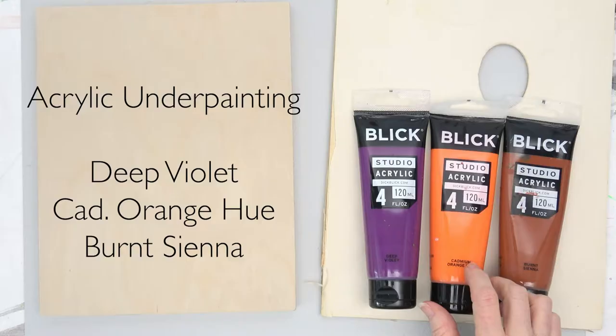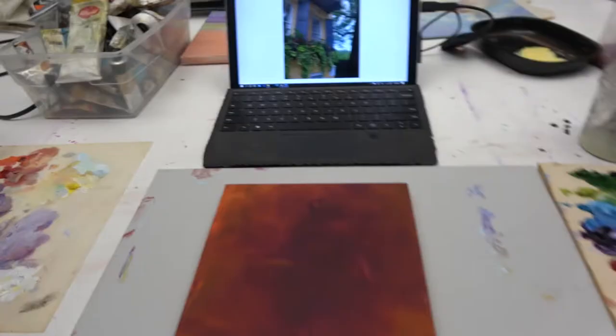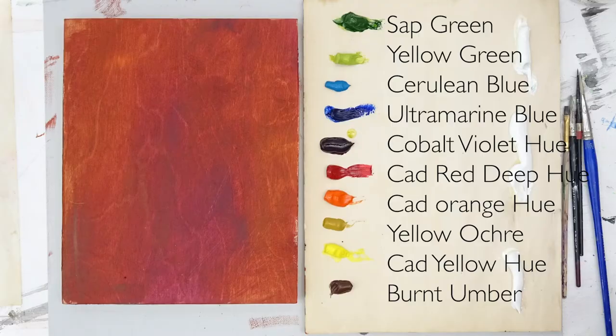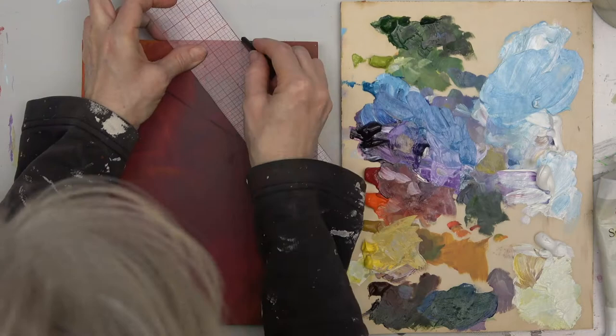Here is my board that is ready to go. This is a cradled panel — I got that at Blick. Here's my palette that I have left over from my white iris lesson — go look at that if you haven't already. Sketch your image in vine charcoal.